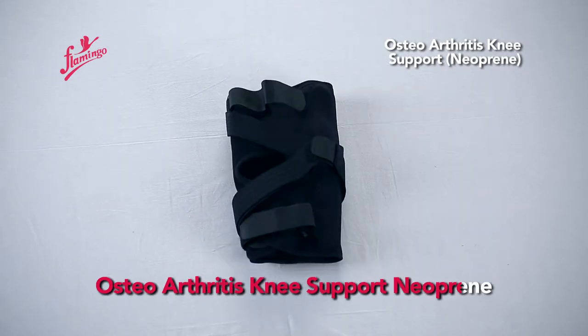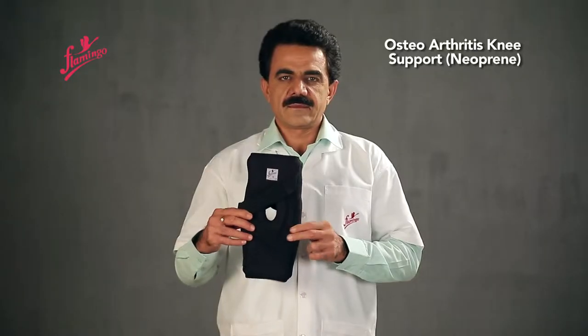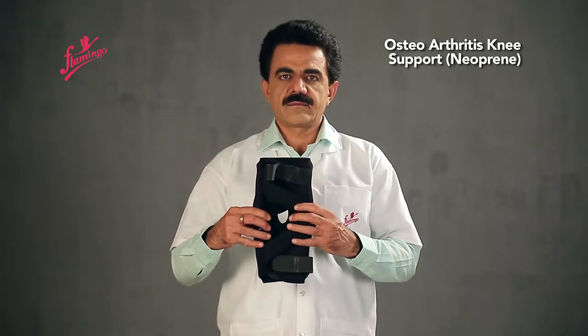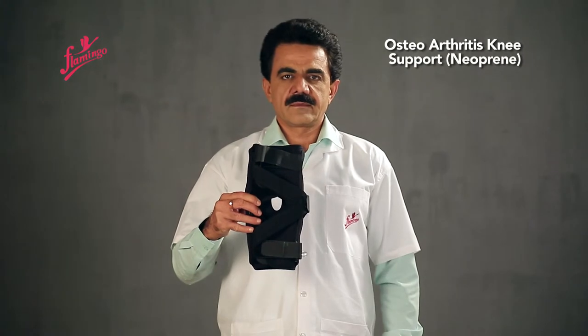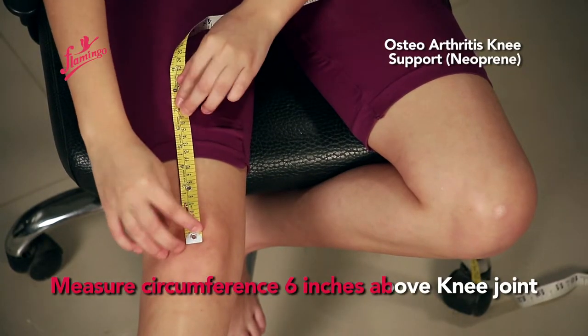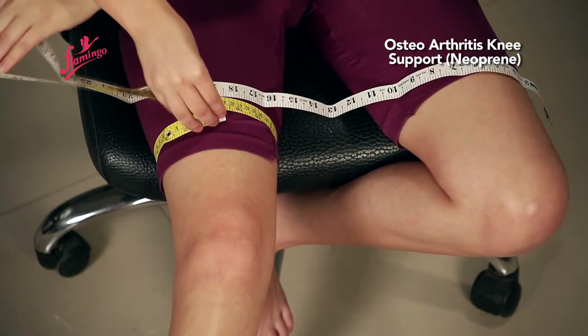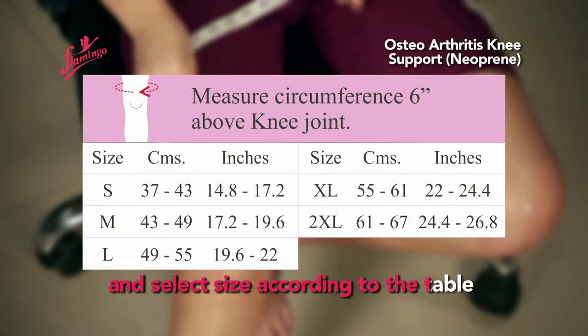Osteoarthritis Knee Support Neoprene. Measure the major circumference 6 inches above the knee joint and select the appropriate size according to the sizing table.